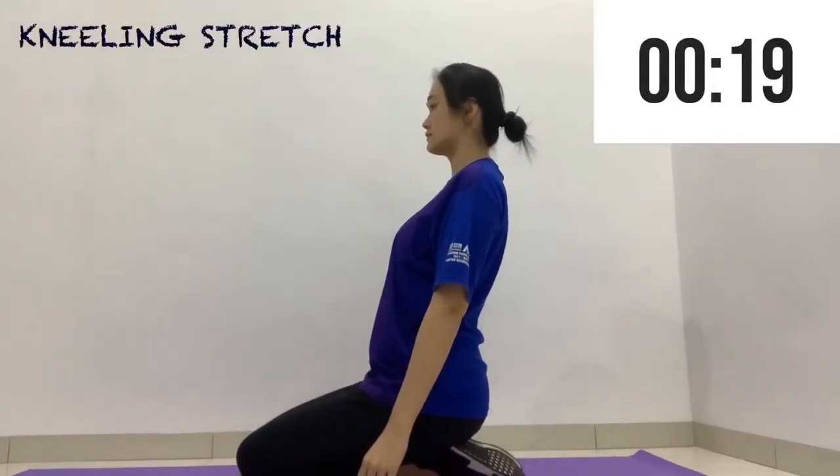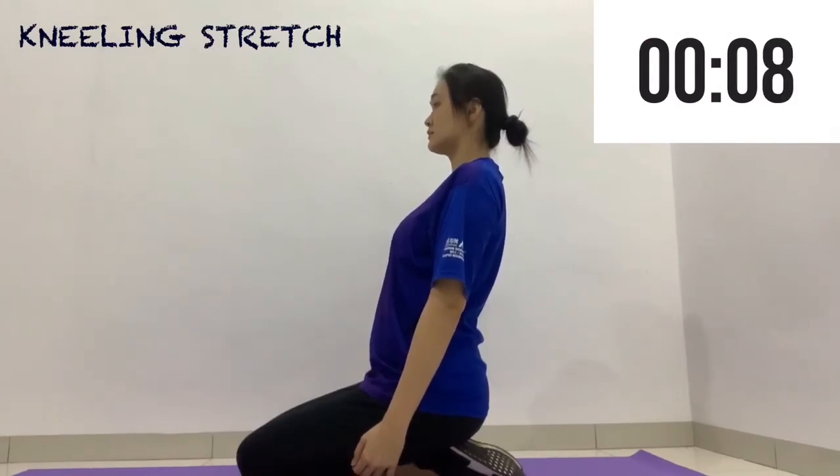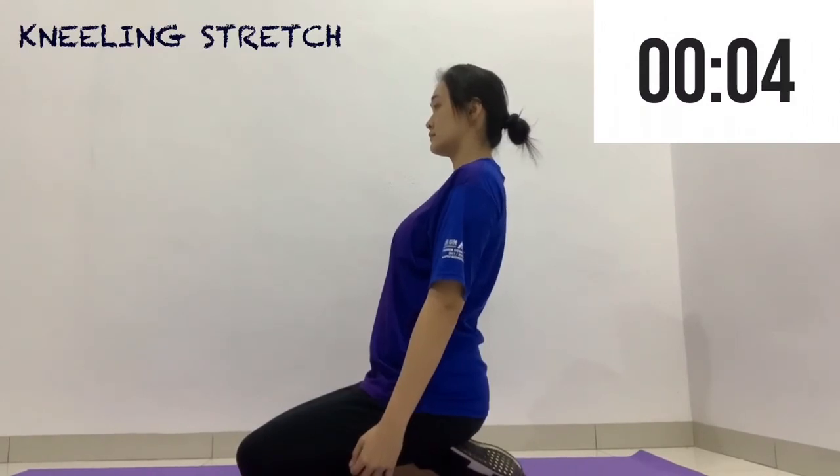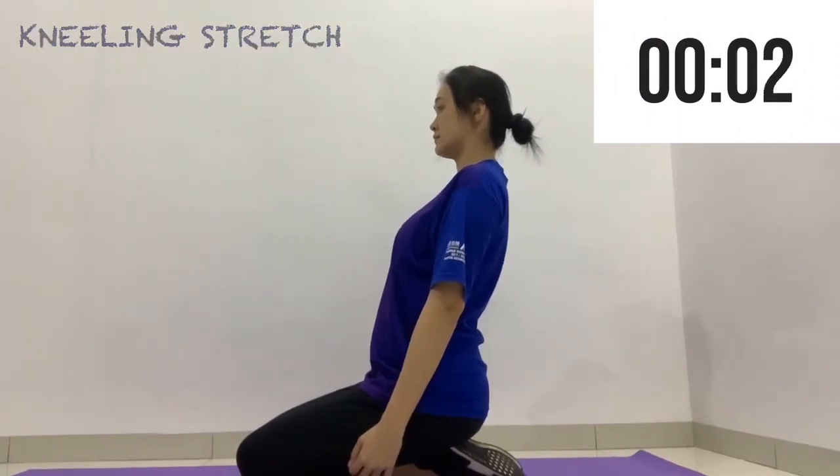The very last stretch is the kneeling stretch, which is to stretch our thighs. Hold this position for 20 seconds, but if it causes pain in your knees, just be careful.